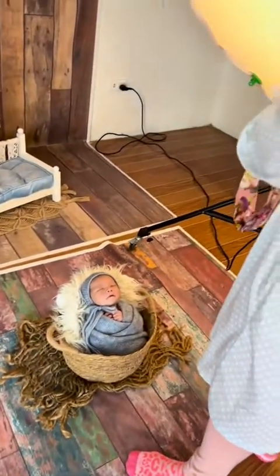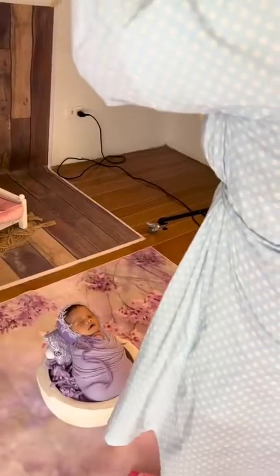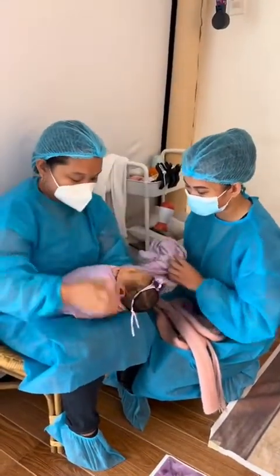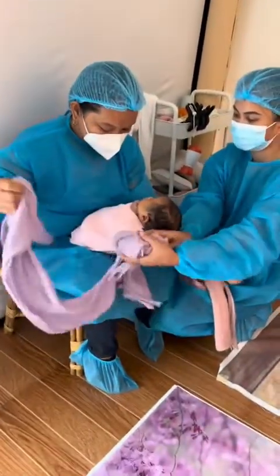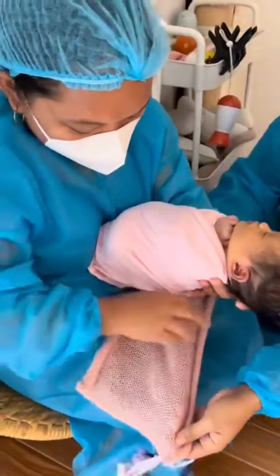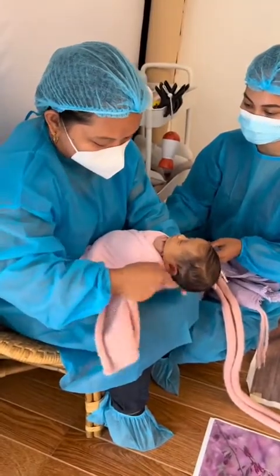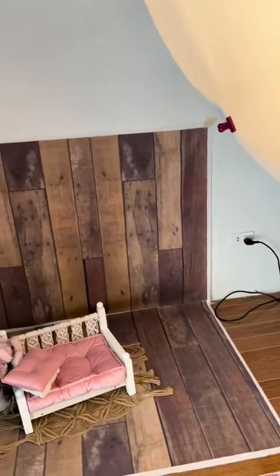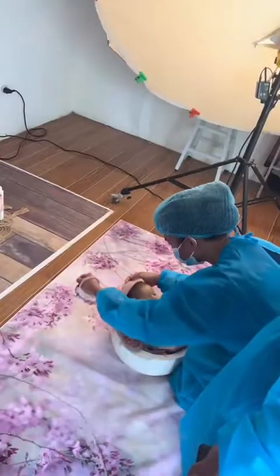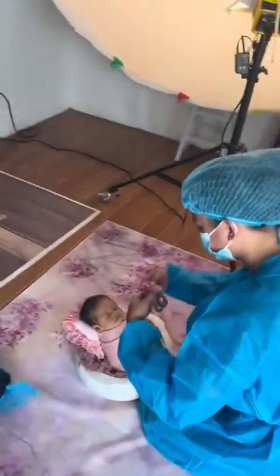Having everything on hand made it easier for me to teach. I was showing them how I would build my portfolio and shoot a typical newborn session. We had the setups and the bean bag ready — first I showed them how I would shoot and wrap the baby, then I had them do it by themselves. We had five babies that day, so there was ample time and plenty of photos to take.